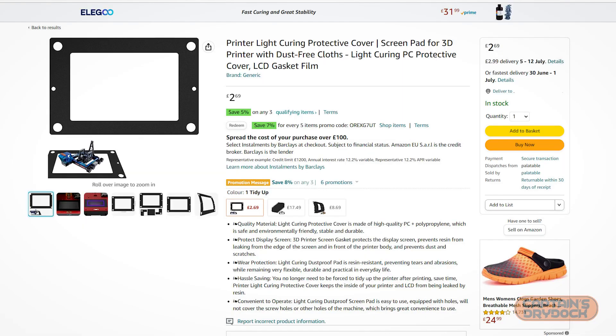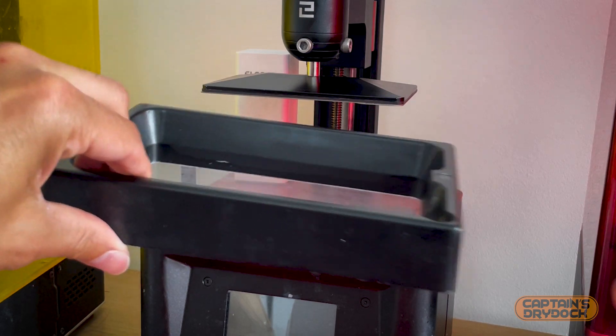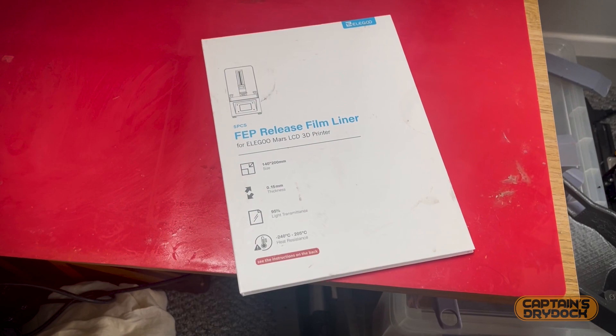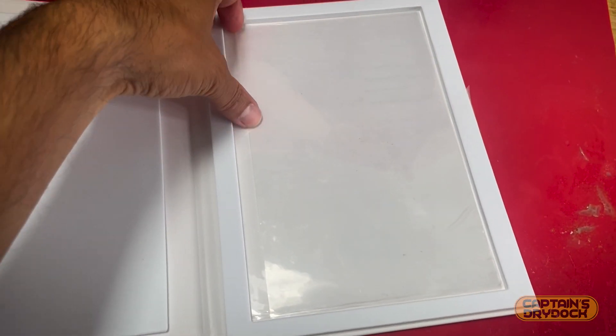Although you can purchase LCD screen protectors for your printer, my advice is that prevention is the better alternative. After every print, inspect the vat to see if there are any telltale signs of weakness or damage, and if so just replace the film before it's too late.